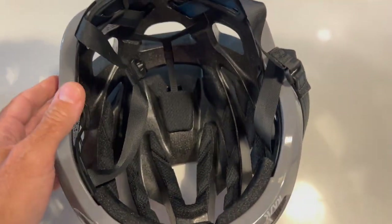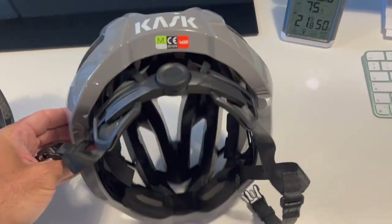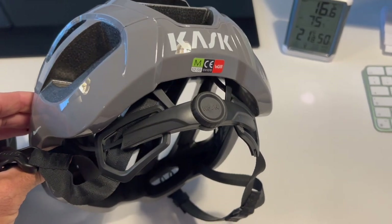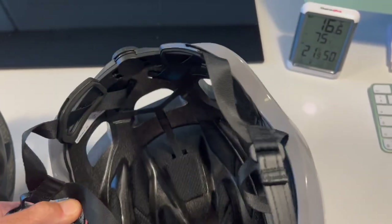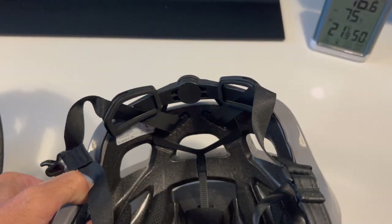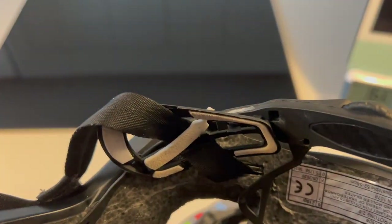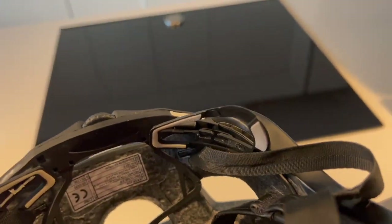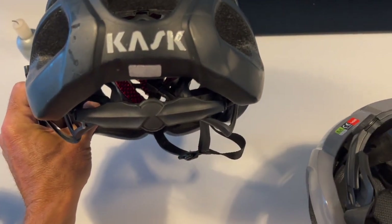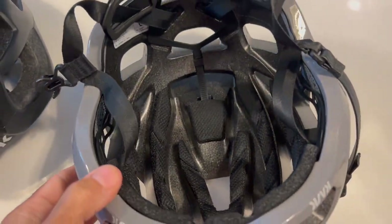The new one is completely different — they've really redesigned the pads completely and they look a lot better. It fits on my head really nicely with a very snug fit. The cradle on the back has been completely redesigned with a much bigger wheel. The side pads are a lot more simple and seem more comfortable. Compared to the old ones, which were quite complicated and could scratch a little bit, the new design is a clear improvement.